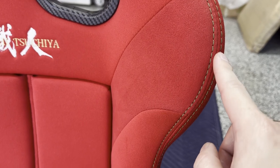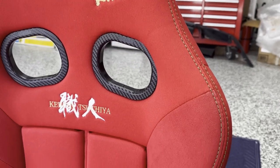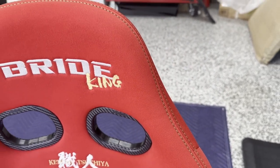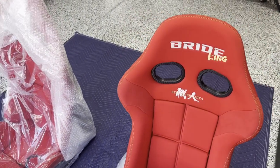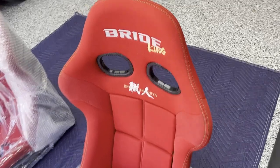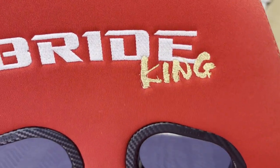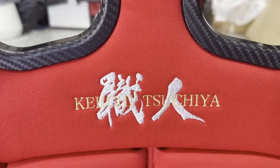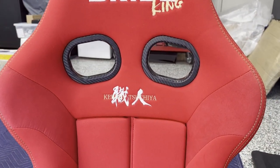It does have green stitching to commemorate Tsuchiya — green is his color on his race suit and helmet. I saw these seats in person at Tokyo Aerosol and was okay with it. From any distance further than two feet it kind of looks gold, which I think is cool. Along with the green stitching there's a gold king embroidery and a gold-and-white logo with his name in English and Japanese. Otherwise the rest of the seat is the same.